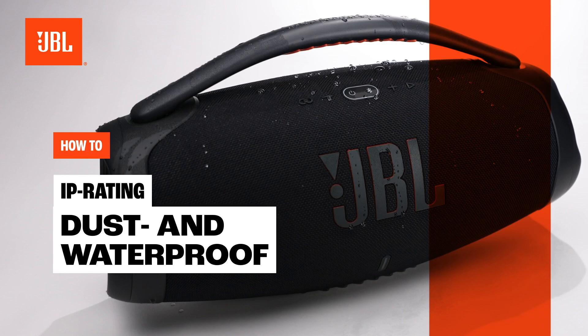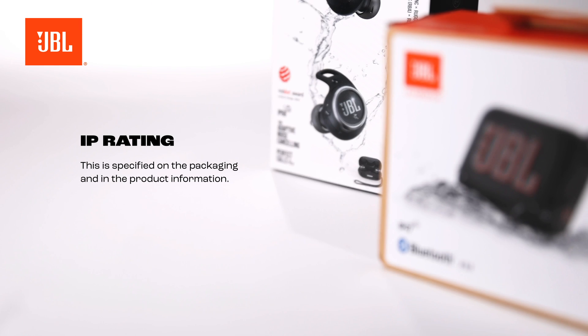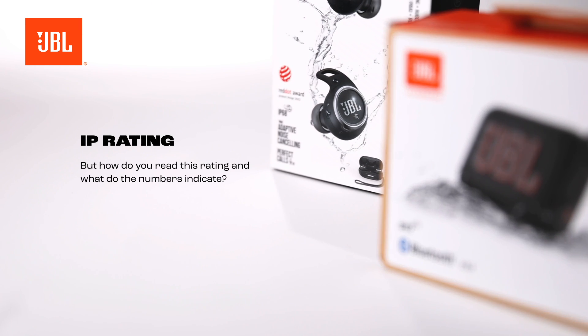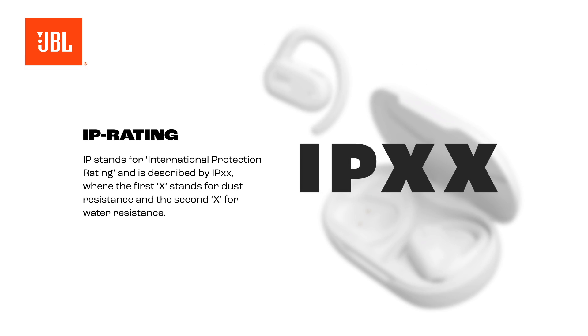IP rating: dust and waterproof. Every JBL product is equipped with a level of protection to keep dust and water out. This is specified on the packaging and in the product information. But how do you read this rating and what do the numbers indicate? IP stands for International Protection Rating and is described by IPXX, where the first X stands for dust resistance and the second X for water resistance.